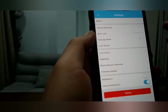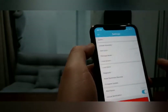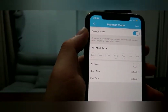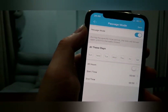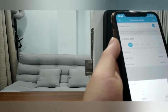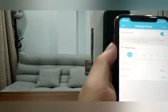Let's see the settings. You can choose 'Unlock Remotely' — turn it on. Operation success. Now you can see there is a remote unlock option. Passage mode means, for example, your company is having a meeting that will last two hours — during these two hours, staff will go in and out and they don't need a passcode or Bluetooth key. You can set passage mode for Monday 8 o'clock to 10 o'clock, so during those two hours anyone can lock and unlock without a passcode or e-key.